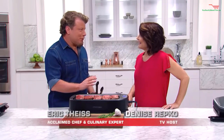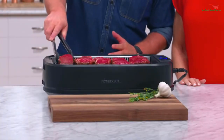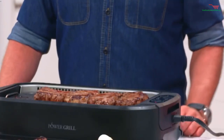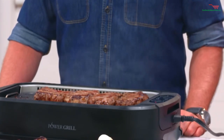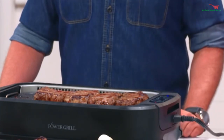Denise, I'm super excited to show you this. It's my new power smokeless grill. This is the first indoor grill with our smoke extractor technology. What I'm going to do is turn off our smoke extractor, and you're going to see what happens. Look at that — it's going to start to fill my kitchen. Now I'm going to turn our smoke extractor on. It's like a vacuum — it's actually vacuuming up all that smoke, recycling the air, cleaning it, and sending it back out.